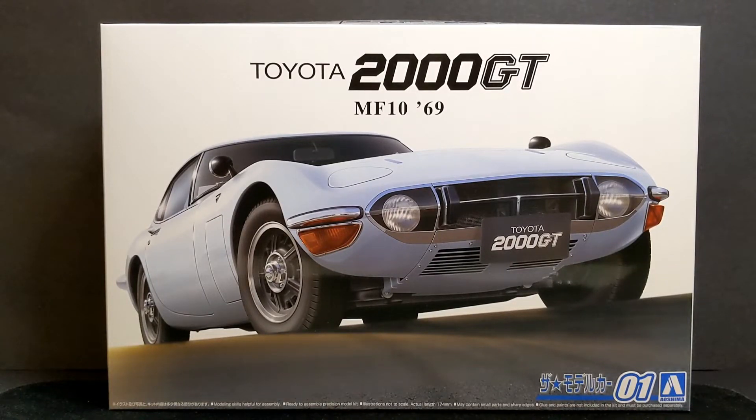Hi there folks, welcome back to Gluesniff Garage. A little bit of an unexpected video today. We are looking at the Aoshima Toyota 2000 GT. I won this kit in a competition on Instagram and was sent this by Aoshima. They picked my name at random from everyone that entered and I was one of the lucky winners. So I wasn't expecting to be doing any more videos for a little while as I'll be moving to a new house very soon.